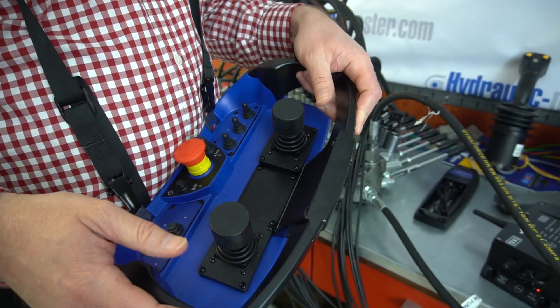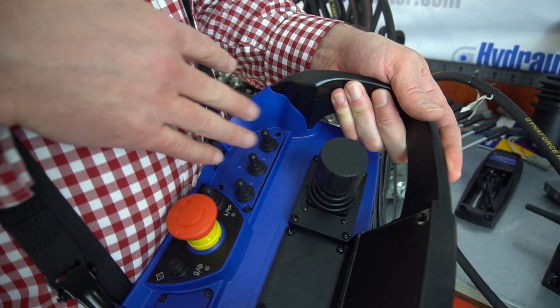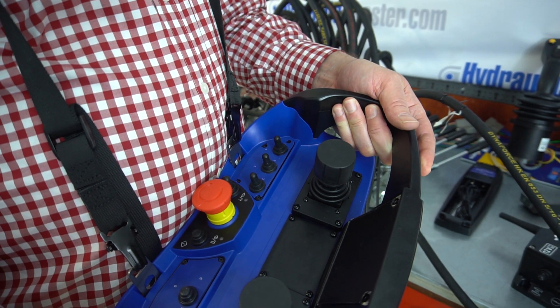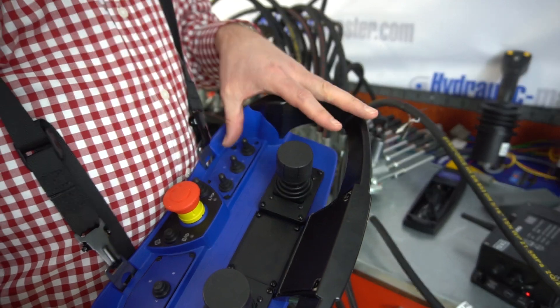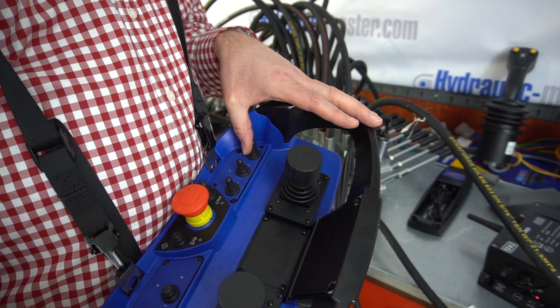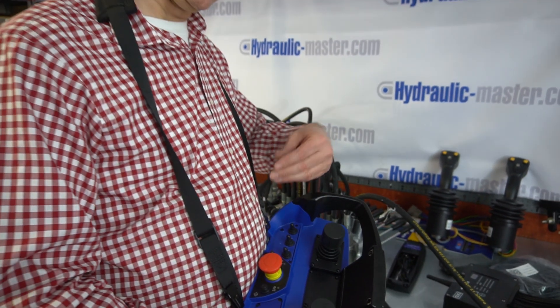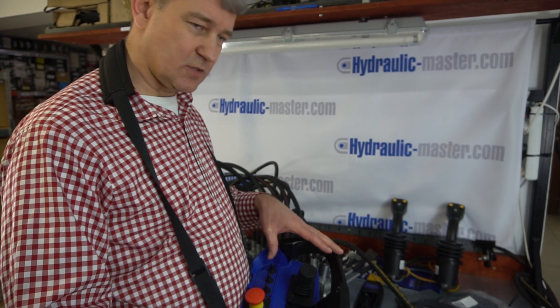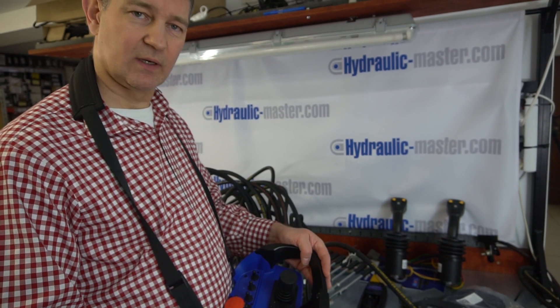In addition to that, you've got these on/off switches, which are ideal for something like the legs or the feet on your machine. When you arrive on site and want to put the feet out, you just switch them on — they're there for the duration of the job, or until you want to move the machine, and then you just put them back the other way. We find these on/off switches are often used for something like that.